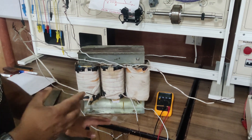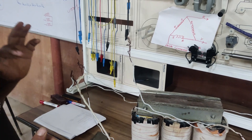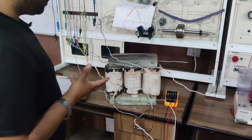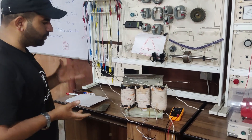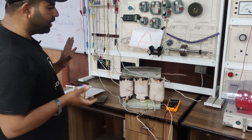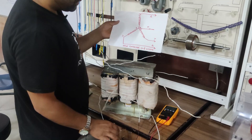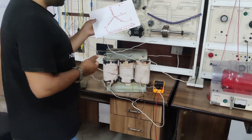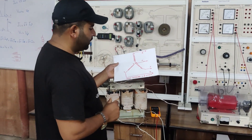On the delta side you can see I have phase R, phase Y, and phase B — there is no neutral point in the delta. On the star side I can measure both phase voltage and line voltage, while on the delta side I have only line voltage. How line voltage, phase voltage, line currents, and phase currents are correlated will be covered in the next video, where we will load the transformer and show how these values are measured. This was all about the internal construction of a three-phase cut section transformer and how we can make any possible three-phase star-delta configuration. Thank you.